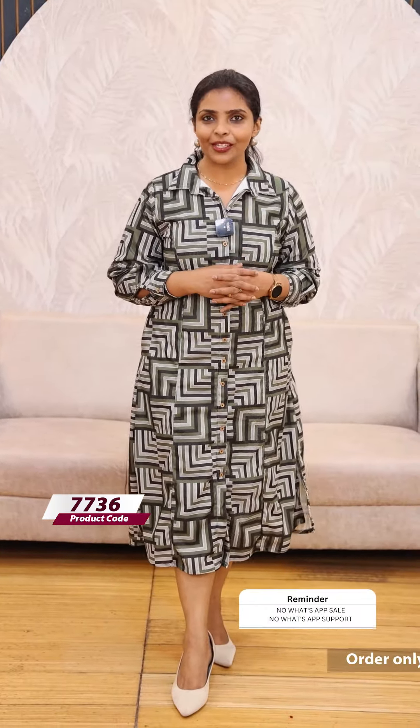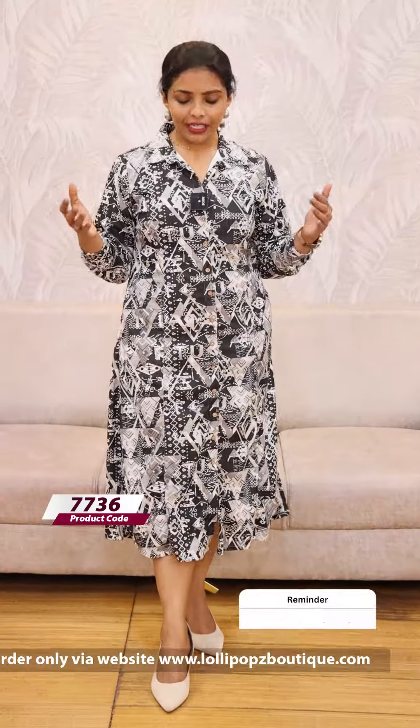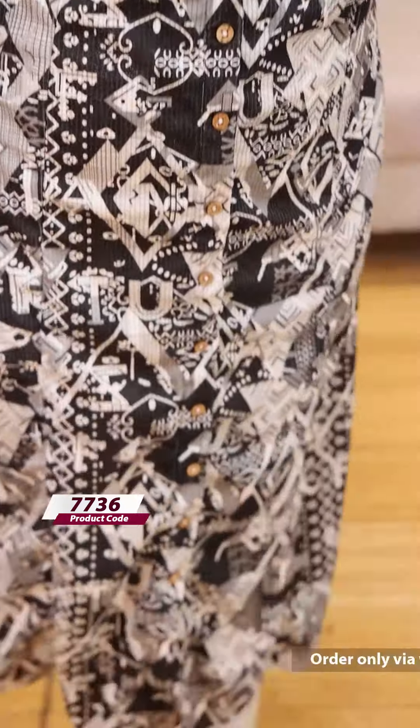This price is 999. Next, we have a new print — black and white mix. It's 999.